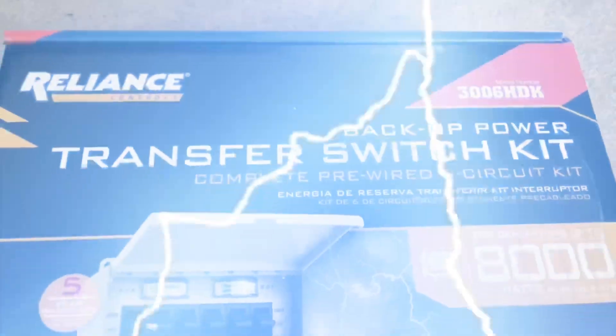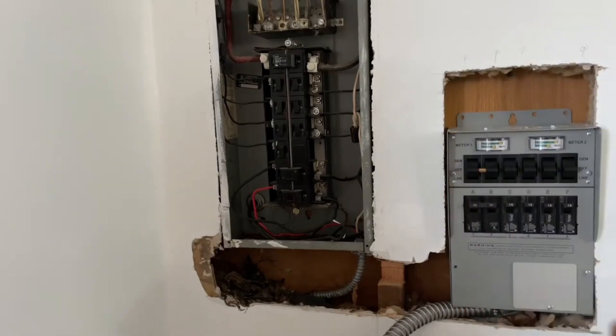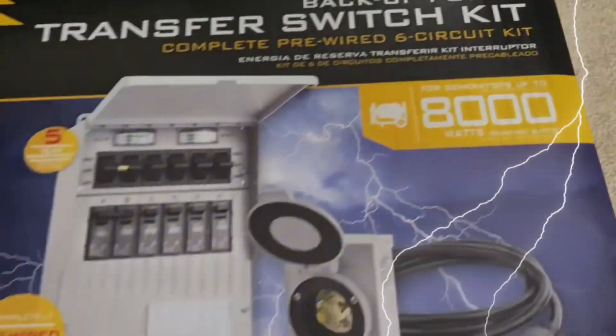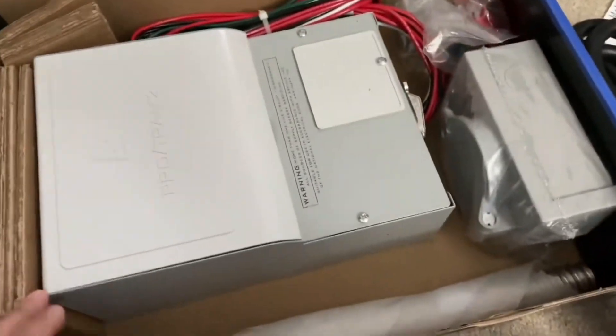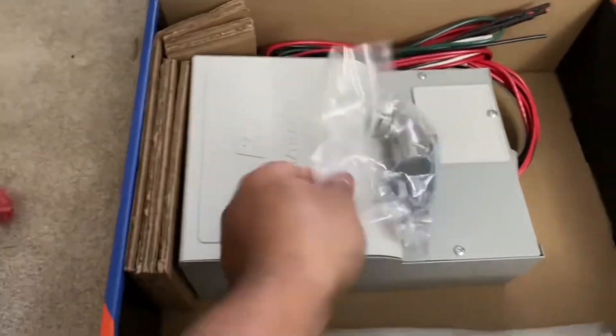This video is about the transfer switch kit — it's a backup power situation. It's good to be ready before the storm. I want to make a quick video and show you what's in the box, as I always do. When you buy online it's a good idea to see what's inside.